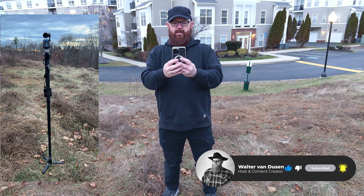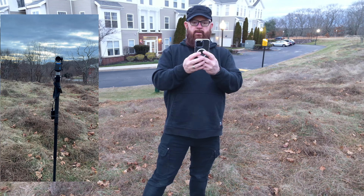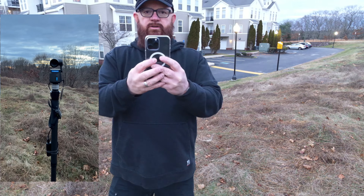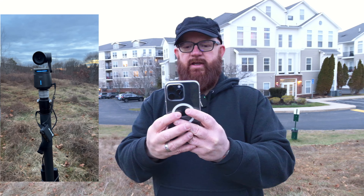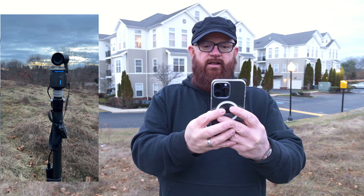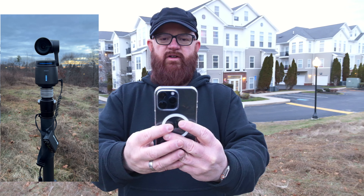Short little video showing the OzBot Tail Air tracking me. It's doing a good job — first time using the OzBot Tail Air. Outside, a little dark, but just wanted to do a quick video.